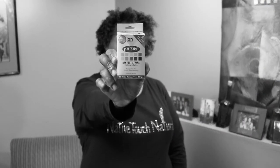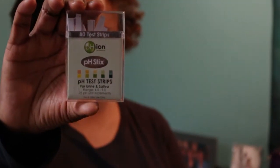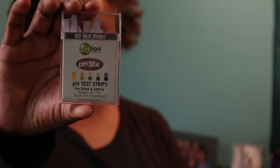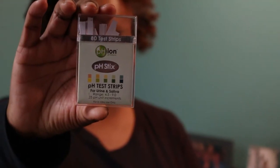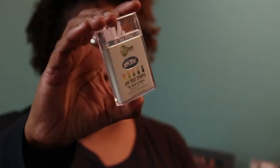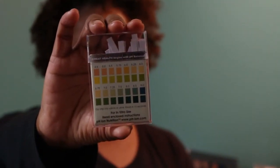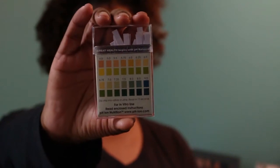You can easily test your pH level using the pH Ion pH test strips for urine and saliva. I am going to test my pH level using my saliva. When I'm done, I'll compare my test strip to the color chart on the back of the package.